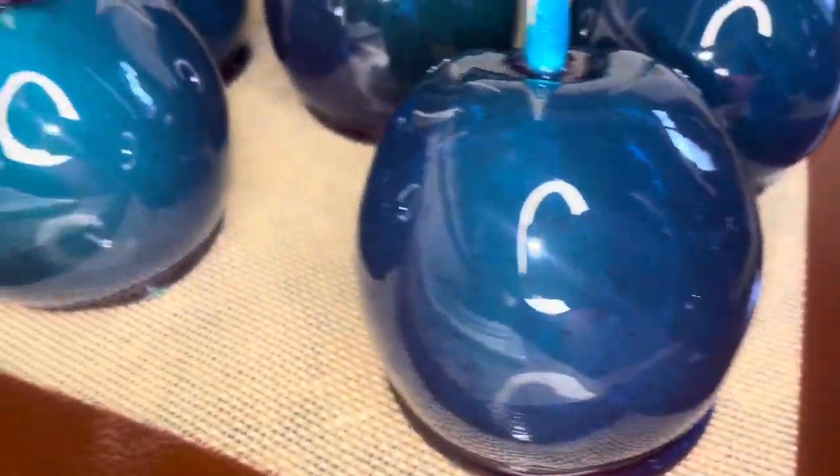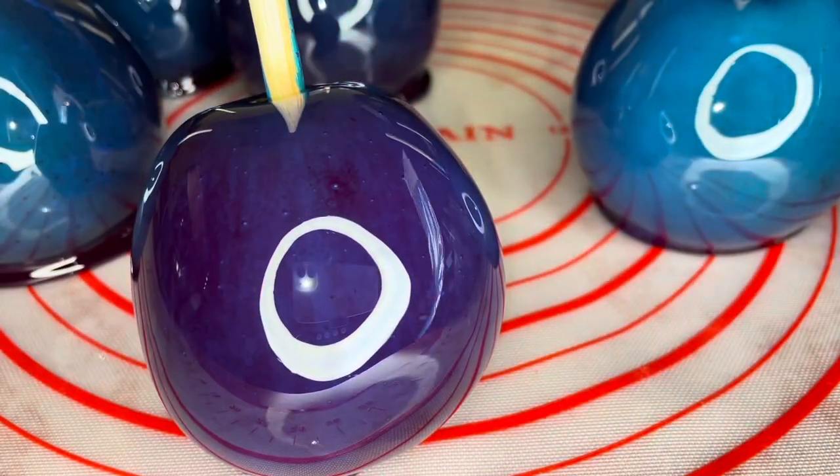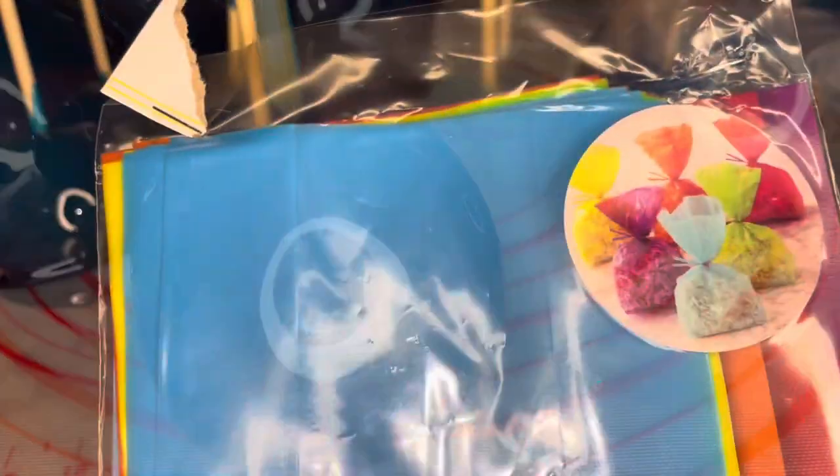These are my apples after they have been freshly dipped. I'm going to let them sit for about five minutes and cool off before I start to bag them.